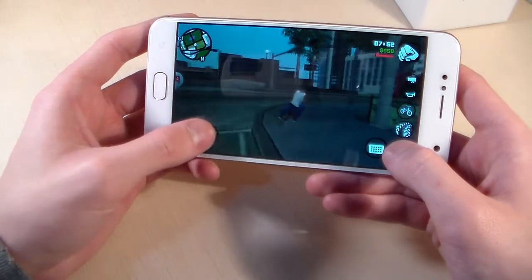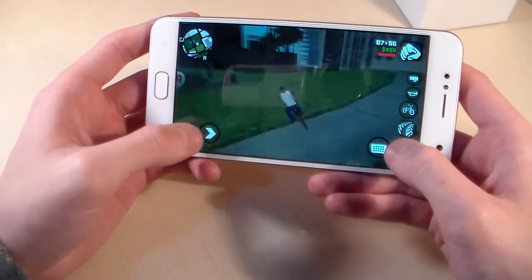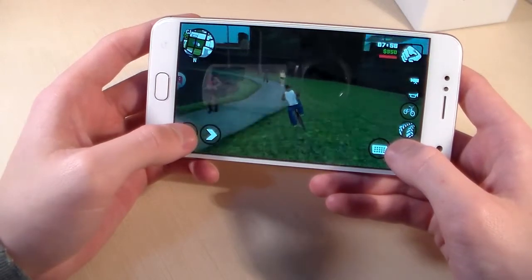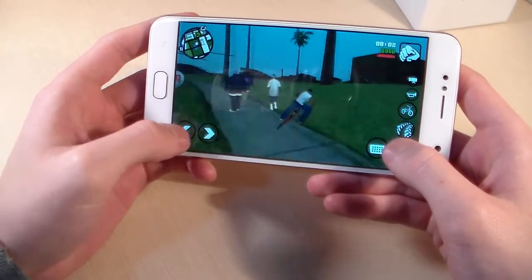Okay, let's walk around. On the low graphic level we can play the game.